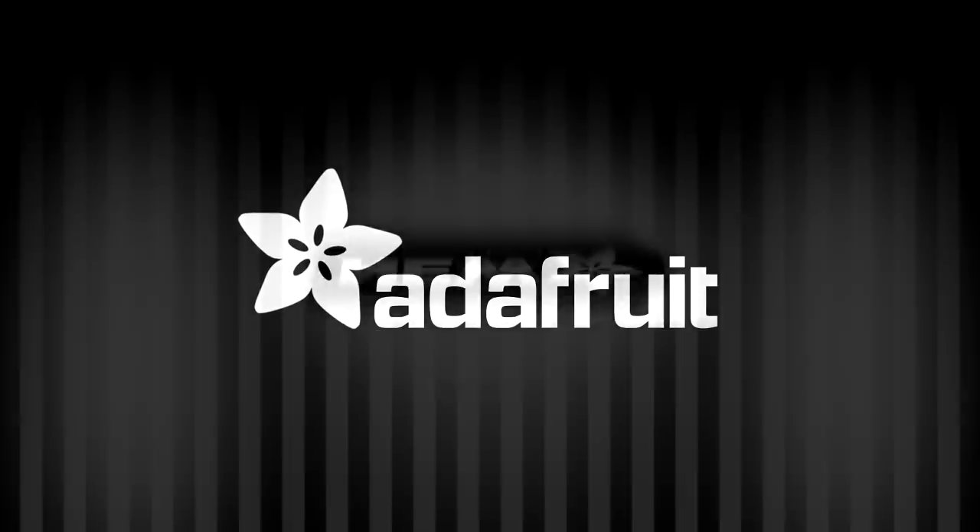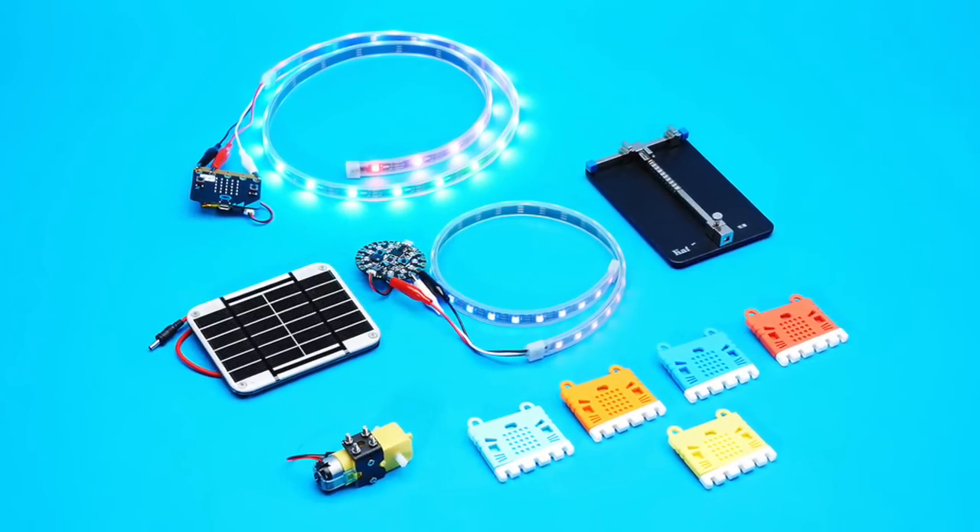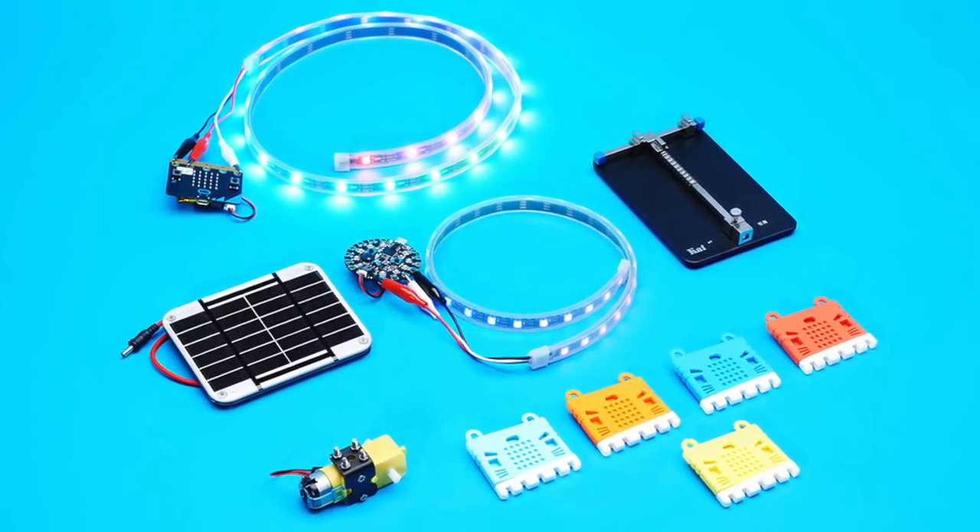What we got this week — got a lot of fun things this week!